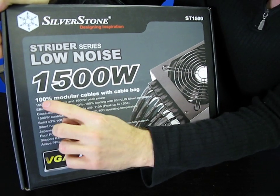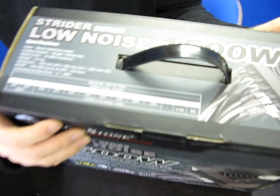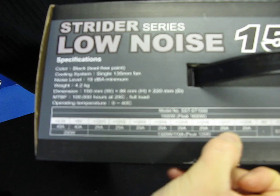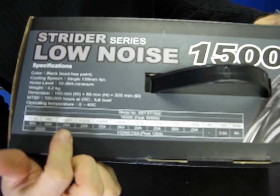It is also a 100% modular design, and I will show you what that means in a moment. But first, let's take a quick look at the actual specs for this unit. It is an 8-rail power supply, meaning it has 8 twelve-volt rails, each specced up to a maximum of 25 amps each.